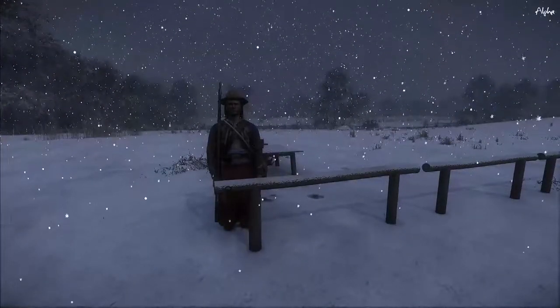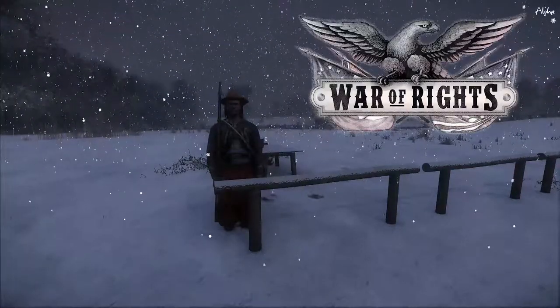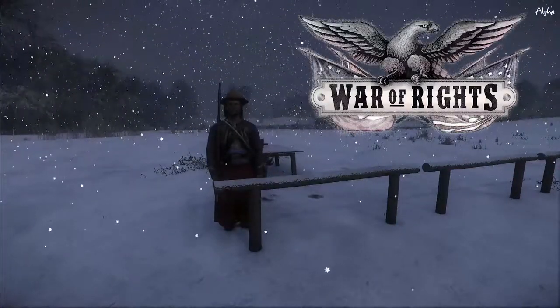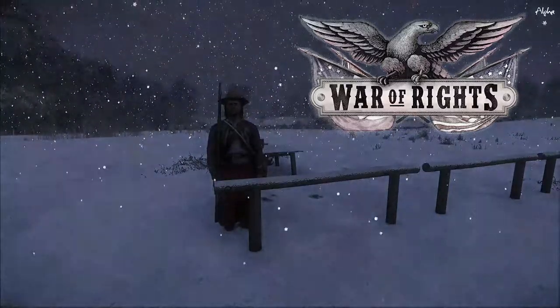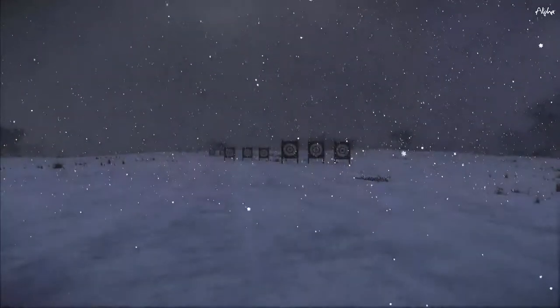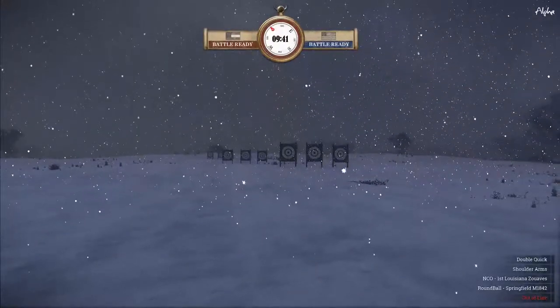Welcome back everybody. I am Jehovah. This is War of Rights. Doing another training video on the rifles target practice. Today we're dealing with the Springfield 1842.